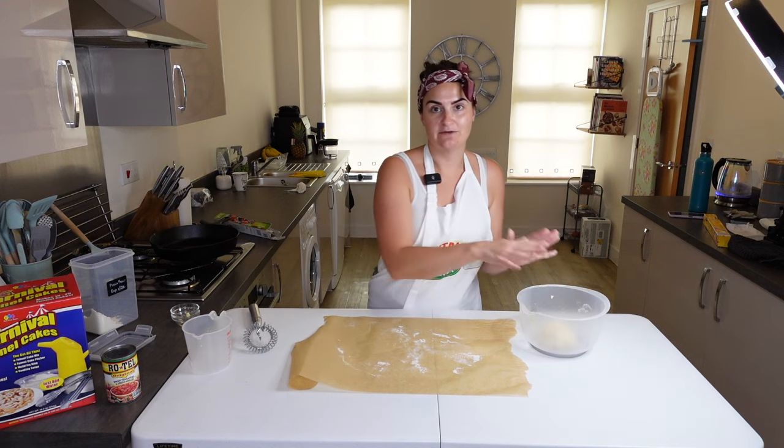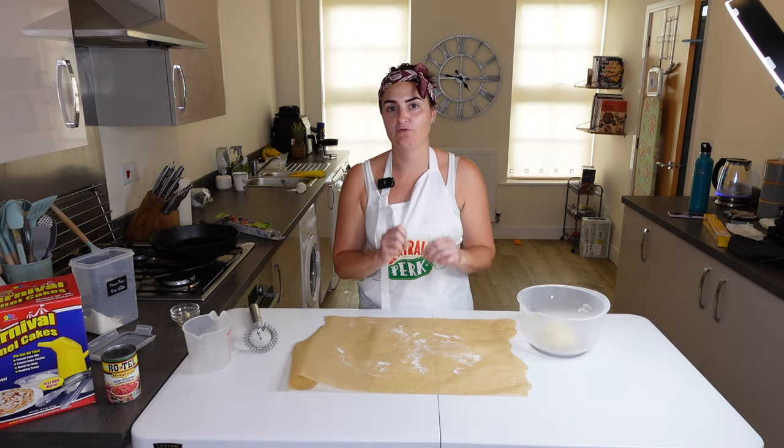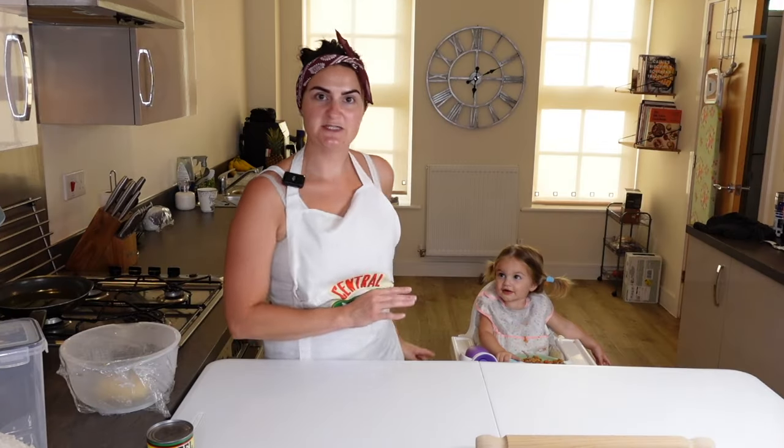That is now kneaded. I'm going to pop it back in this bowl, cover it with plastic wrap, and put it in the refrigerator for 30 minutes to an hour before I roll them and start making those flour tortillas.